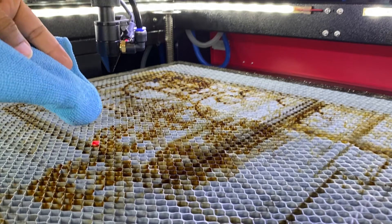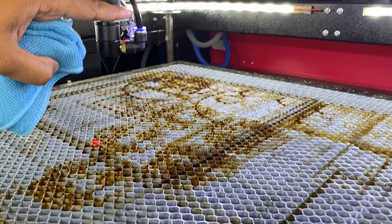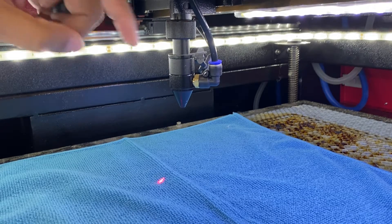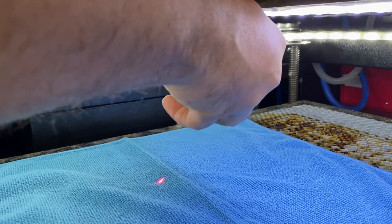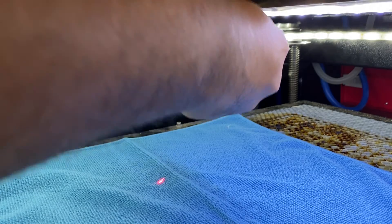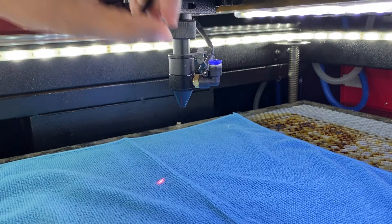These are the two things you'll need to get started. Let's start by removing the air assist hose. The first thing we're going to do is push down on this blue ring to remove the connection for the air.